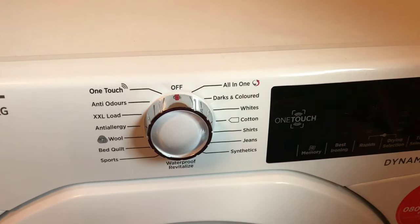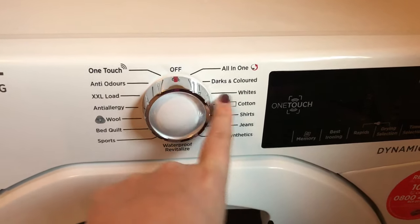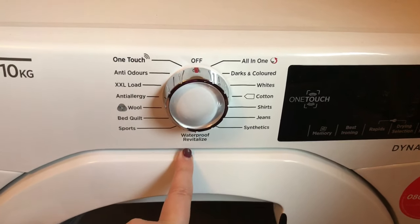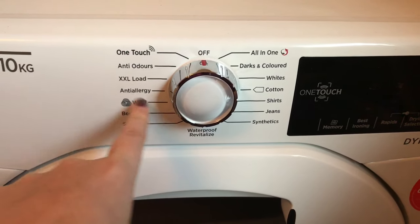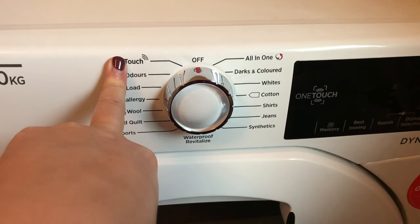Talking through the dials at the top: you have an all-in-one setting, darks and colored, whites, cotton, shirts, jeans, synthetics, waterproof, revitalize, sports, bed/quilt, wool, anti-allergy, extra extra load, anti-odors, and then there's the one-touch setting at the top.